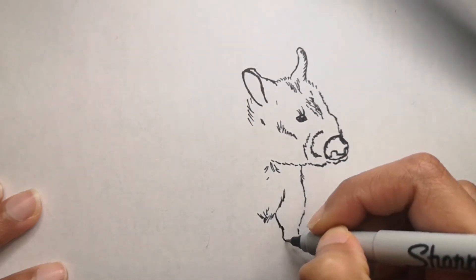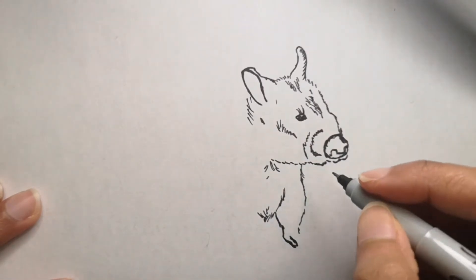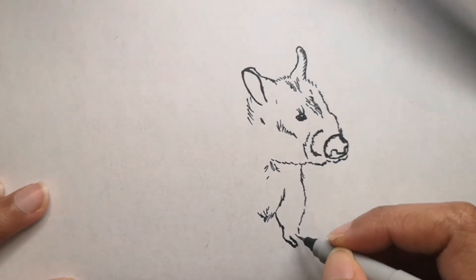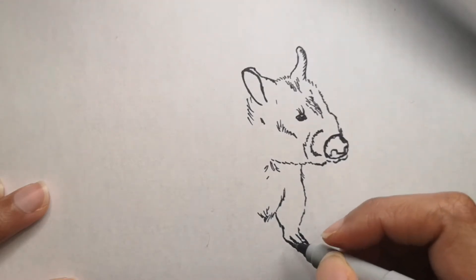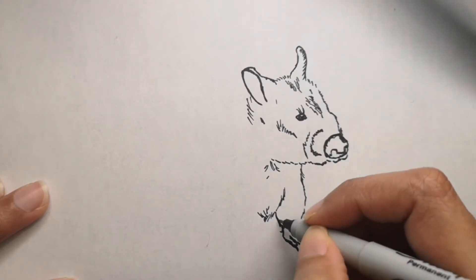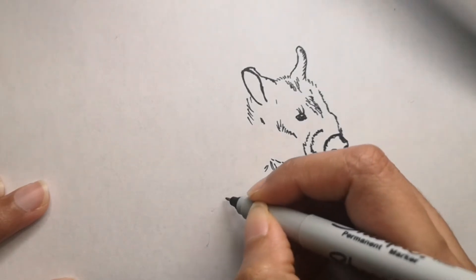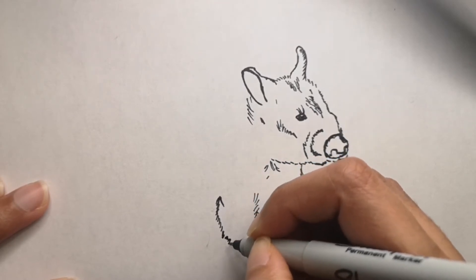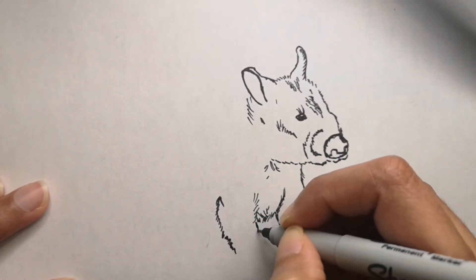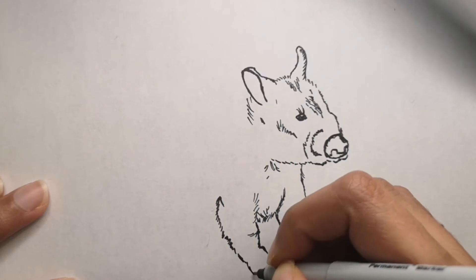Their closest relative is the koala, and they also look kind of like a tiny bear, pig, or guinea pig. Both wombats and koalas have backward-facing pouches, which is especially useful for wombats as it means they won't get dirt in their pouches while digging, since they live mostly underground.